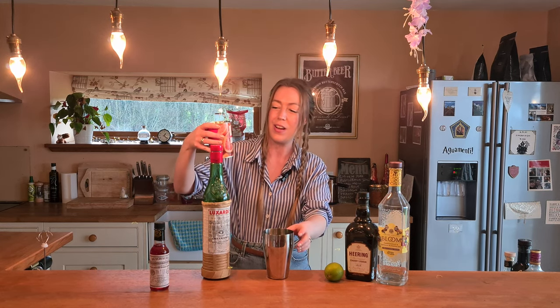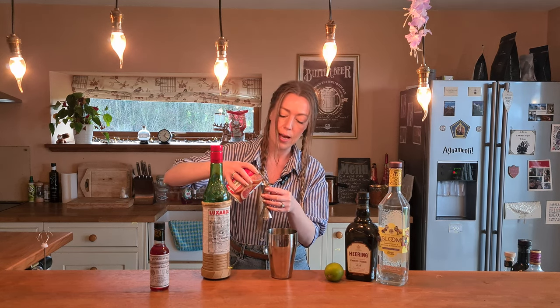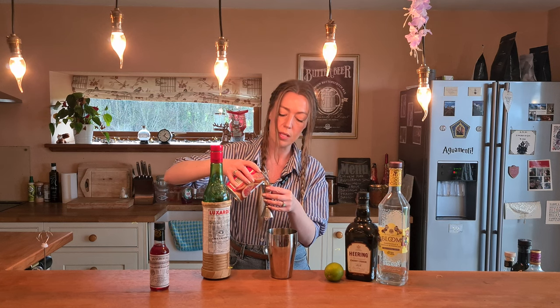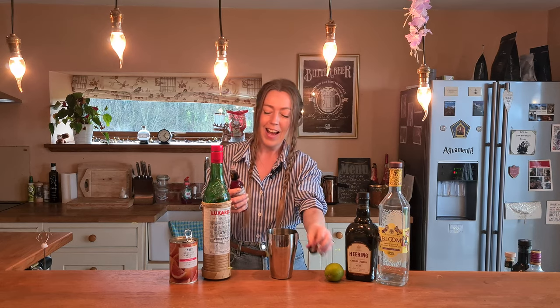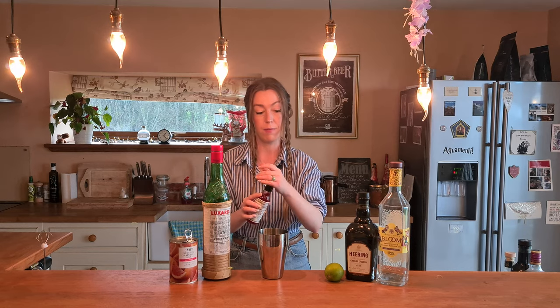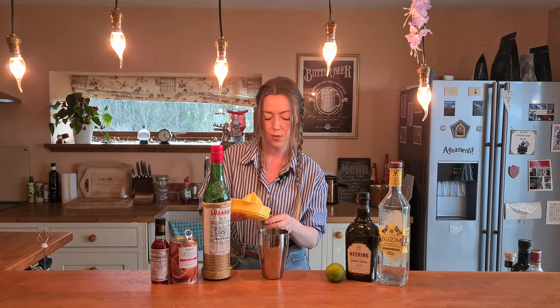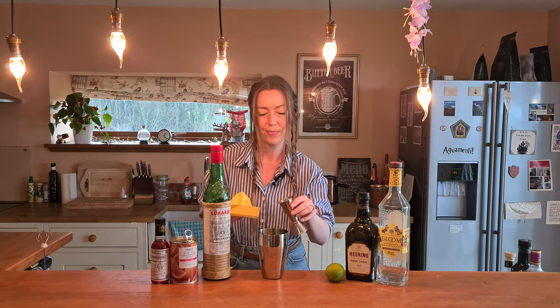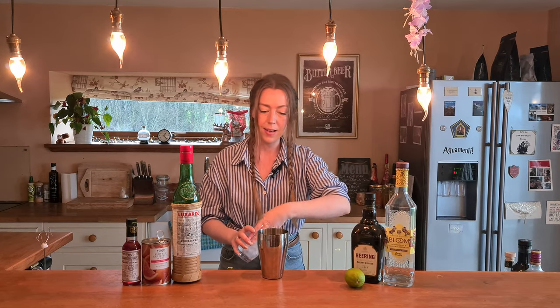20 mils of grapefruit juice — I've got the ruby red grapefruit juice, we'll see how that goes. Then just a few dashes of the Peychaud's bitters in there — all I can smell is this, it's unreal. And then 50 mils of lime juice which I've already squeezed. Okay, so that is everything in the shaker — I'm going to now add ice and give it a good shake.